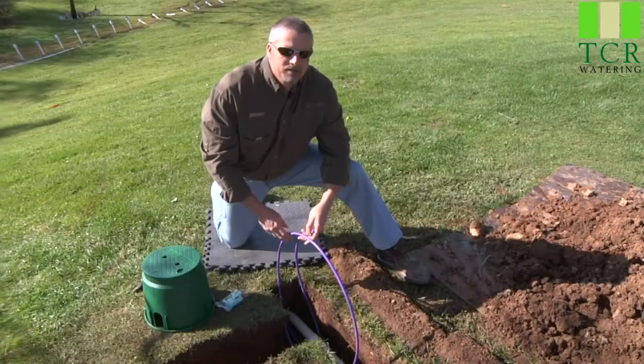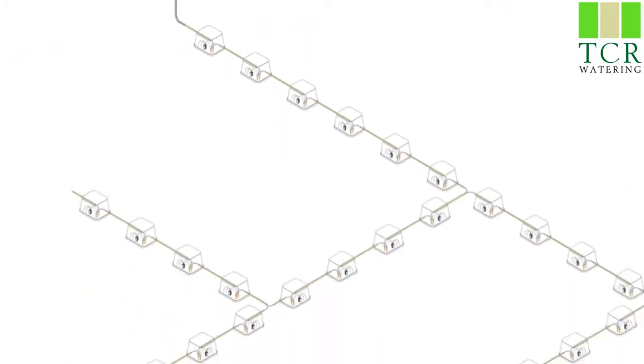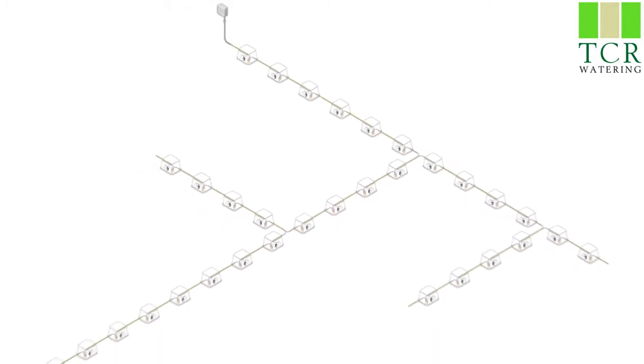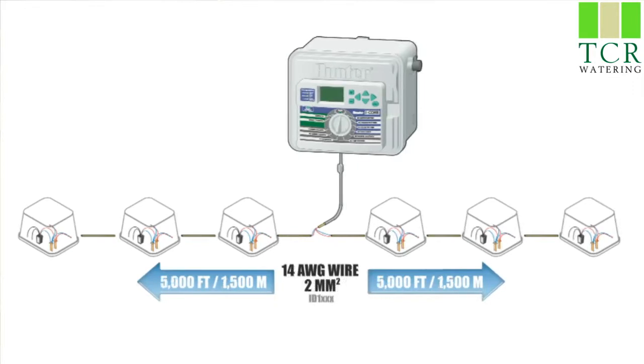Since the two-wire decoder path follows the main pipes, you may want to install a T-splice to reach valves that are out on the main line. This is okay within the max distances specified for the wire you're using. If you're using a 12-gauge, you'll be able to go about 7,500 feet maximum from the controller to the farthest decoder on the path. If you're using a 14-gauge wire, your distance is only about 5,000 feet from the controller to the very end point on the path.